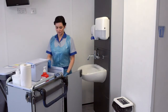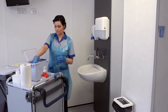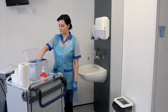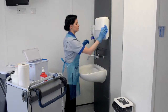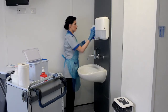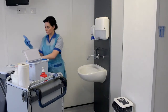Ensure that the sink is clutter free and carefully place a disposable cloth into the Actichlor Plus solution each time you clean, and at all times follow a top to bottom, clean to dirty regime. Taking a new disposable cloth, damp clean the paper towel holder, cleaning inside and outside, paying particular attention to the underside of the unit and the dispensing unit around the nozzle. Dispose of cloth into household waste.